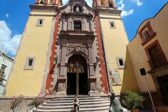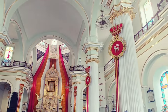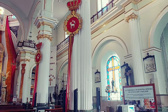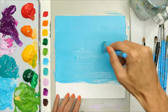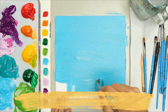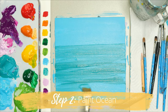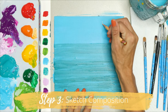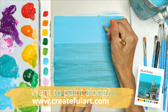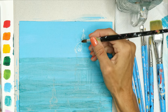Churches in this country are gorgeous inside and outside. In Puerto Vallarta, there is a church called the Church of Our Lady Guadalupe, or Iglesia de Nuestra Señora de Guadalupe. It has this beautiful crown at the top and I wanted to paint it. Step one, paint the background blue. Step two, add the ocean to the background. Let that background dry. Then step three, sketch the composition using my traceable onto the painting — my traceables sure make it a lot easier.